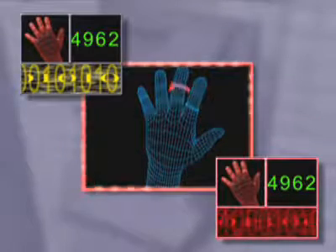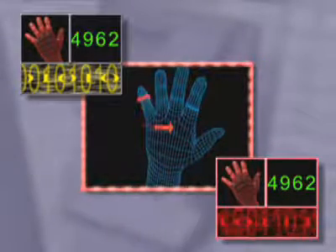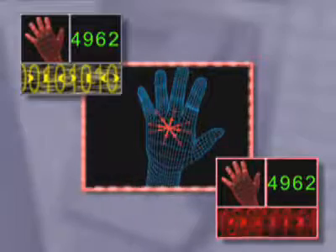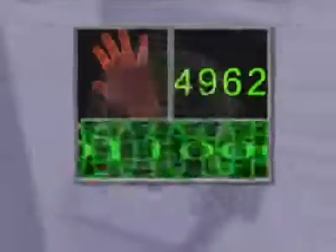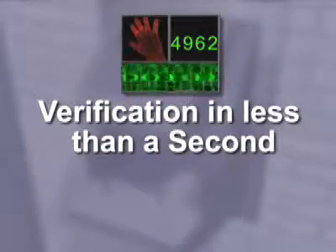This picture records the length, width, thickness and surface area of your hand. Your identity is verified by comparing this data with the biometrics data on file. The hand scan and data comparison is accomplished in less than one second.